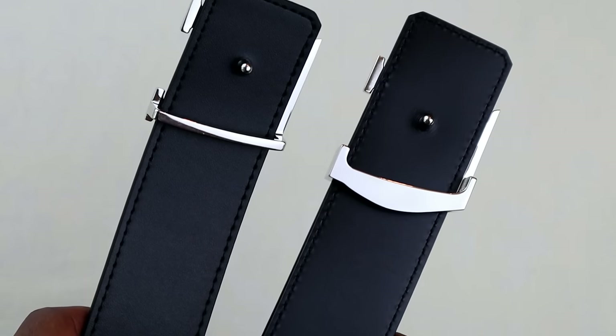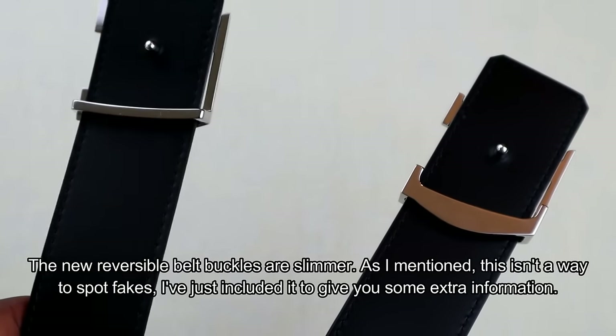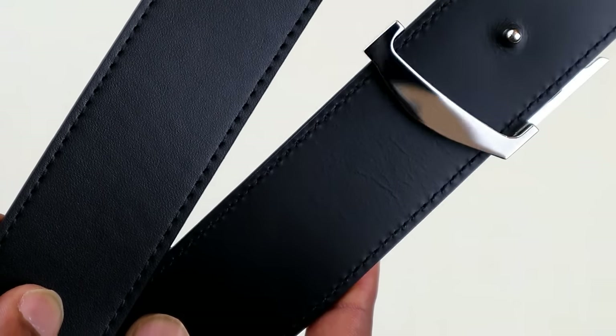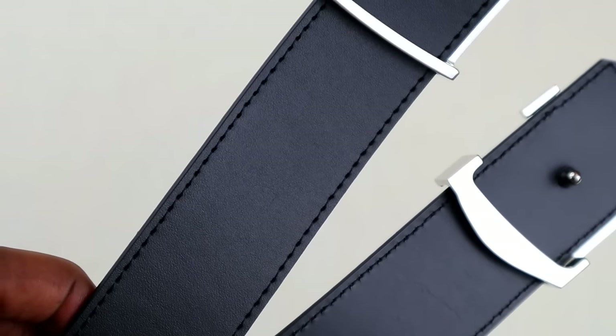Turning the buckle over, there is a difference on the back, but this isn't necessarily an indicator of a fake — if you go back a few years, the reversible belts had backs that looked more like the fake on the right. The newer real ones look like the one on the left. Despite similarities between the two metal buckles, the calf leather on the fake is already creasing without even being used. The real one looks and feels much better in quality, and the stitching down the sides is also way more prominent.